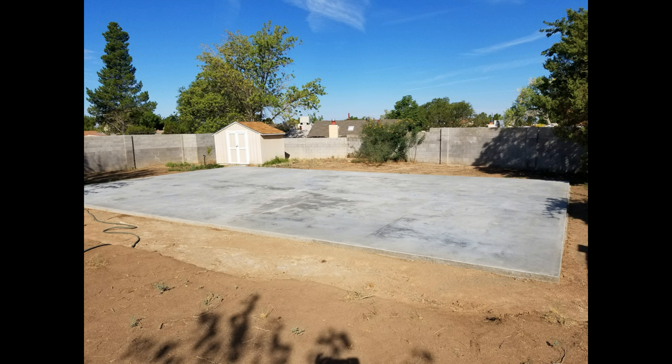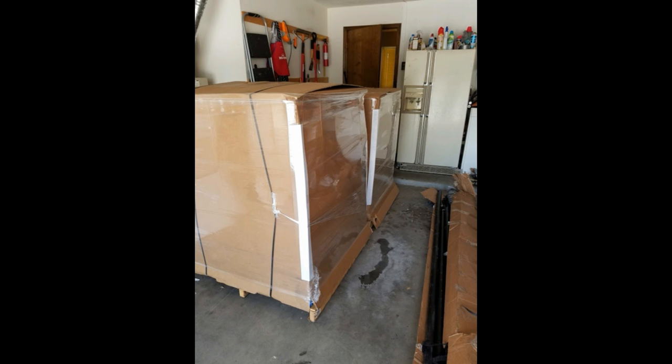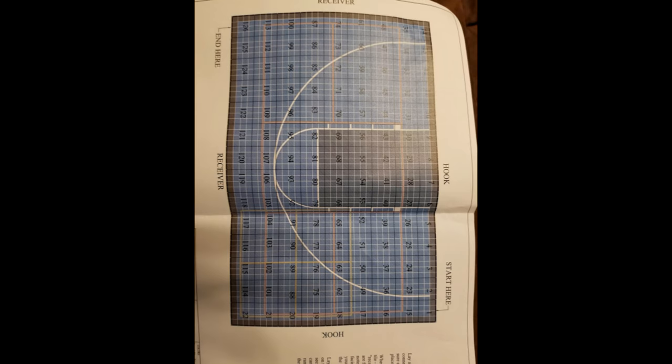We gave that slab information to VersaCourt so they could get our court set up. We then picked all the colors we wanted and sent that to them. They started making it and sent us a picture of our court in the warehouse — it was pretty awesome. They break it apart into four-by-four squares and ship it to you. About two weeks later we received our boxes, unboxed everything, and followed the diagram they provided.